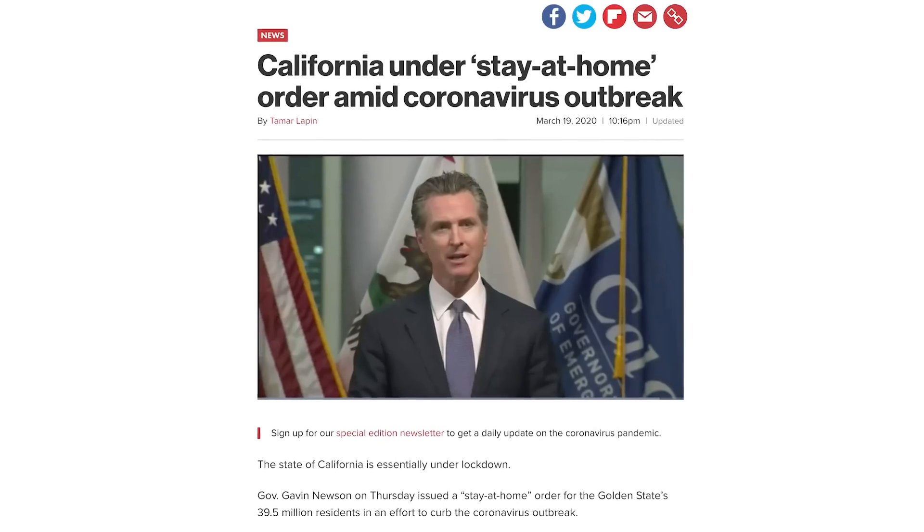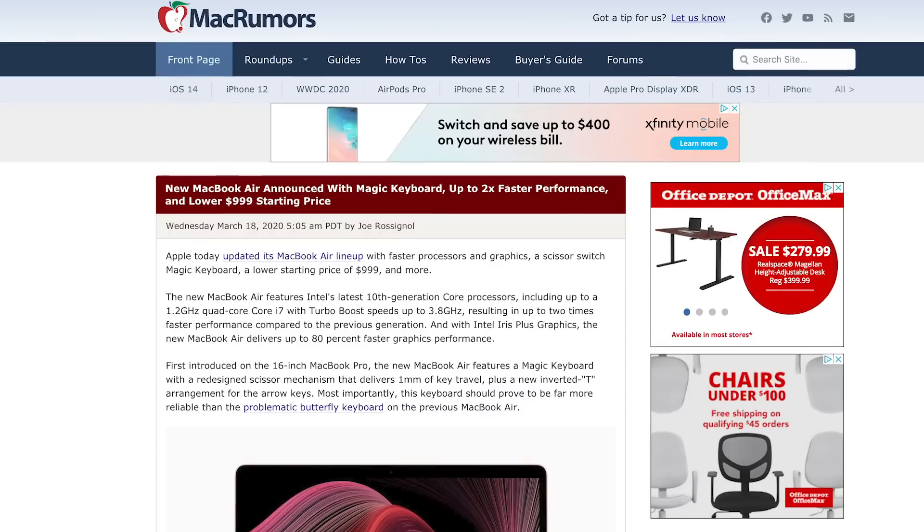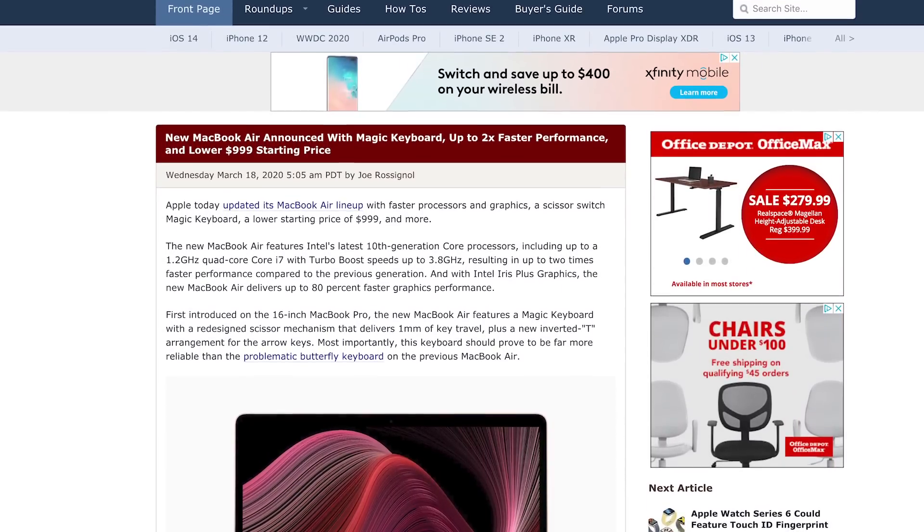You may have heard California is in lockdown, and while that means the majority of us iFixit employees are sheltering in place in our homes, it hasn't stopped Apple from releasing new products, and it won't stop us from tearing them down.